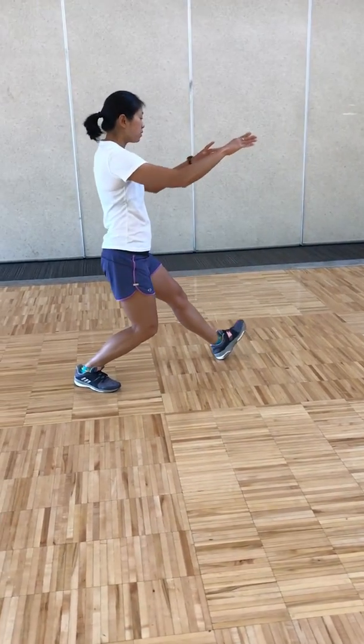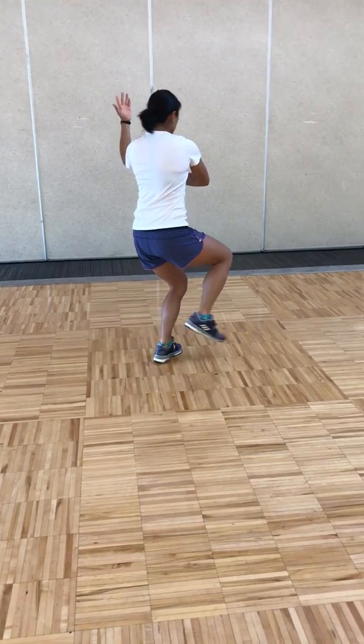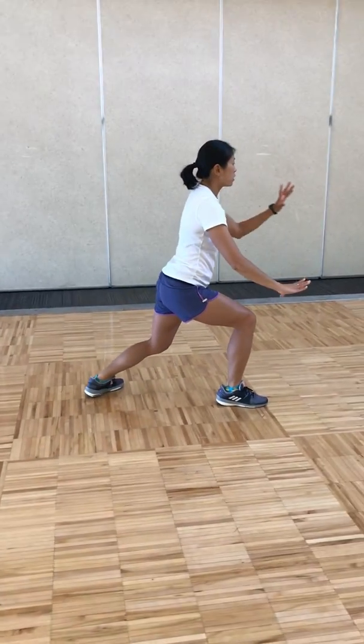Pulling back, breathing in, pivot your left foot out, shifting your weight to the left, looking back for brush knee, palm twice, breathing out.